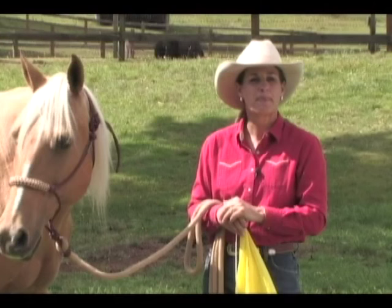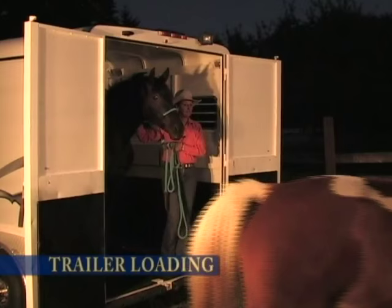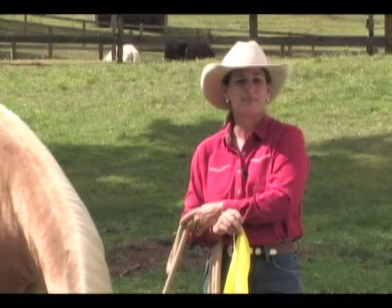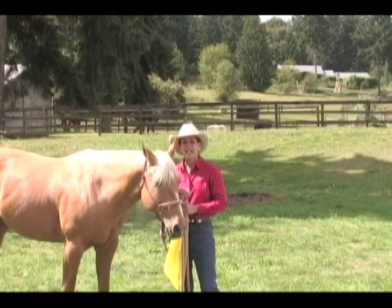Here are some specific uses for the flag. We can use it in groundwork such as round pen work or lead line work. We'll use it in starting horses under saddle for the very first time. We'll use it in trailer loading and in general barn and paddock safety every day. We'll also use it as a really valuable tool in desensitizing and de-spooking horses. In this video series we're going to look at the safe and effective use of this training tool, and I'll show you some specific training techniques and explain some really important concepts in horse behavior and natural horsemanship that will make the training flag an invaluable tool.